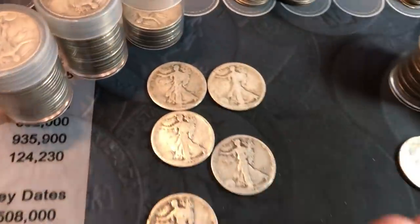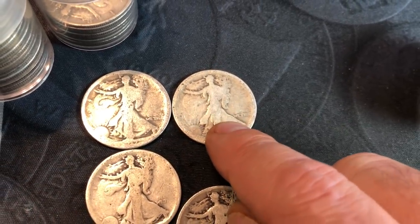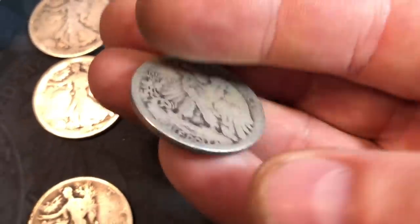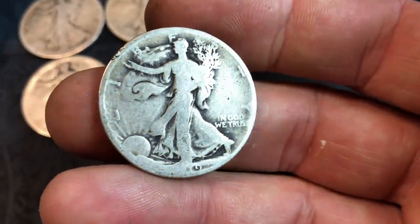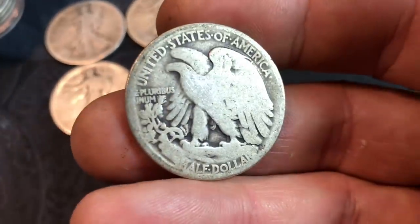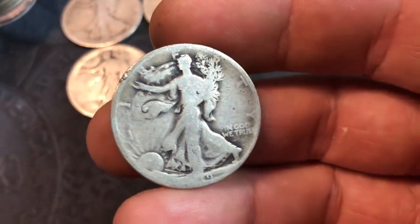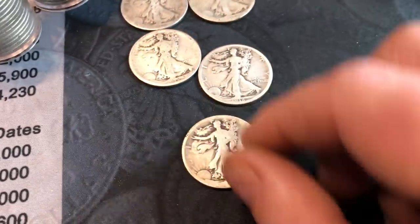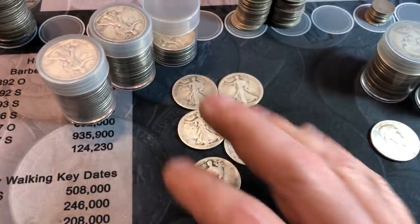I finished sorting the Walkers and Benjis. For the Walkers, we had some decent dates — not in the best condition, but we have two 1917 Philadelphias, a 1918 Philadelphia, a 1918-S (a slightly better date), and the find of the Walkers: a 1919 Philadelphia. Less than a million minted — only 962,000. Even in G4 condition it's about a $25 coin. It's a better date and a tougher one to find, and you normally don't see them in junk silver purchases.